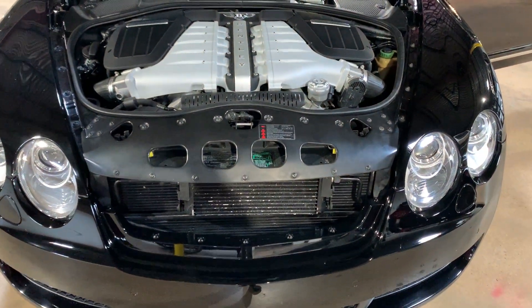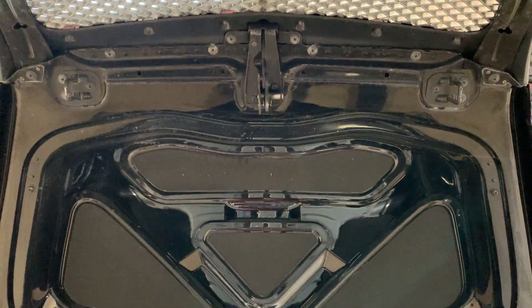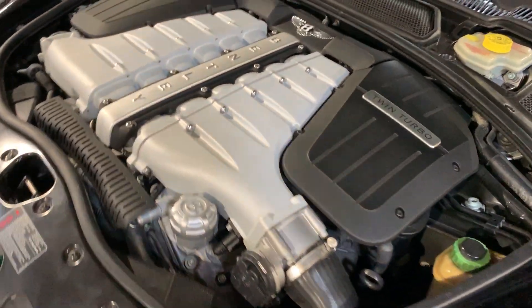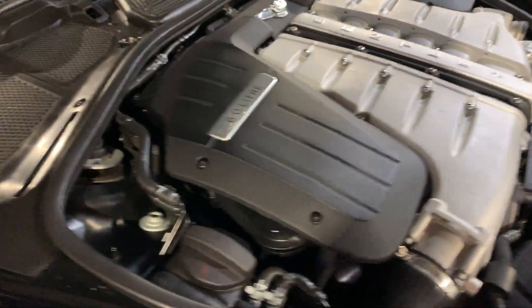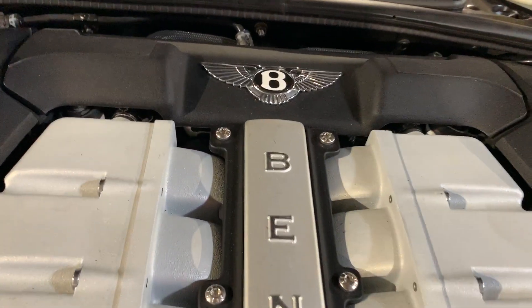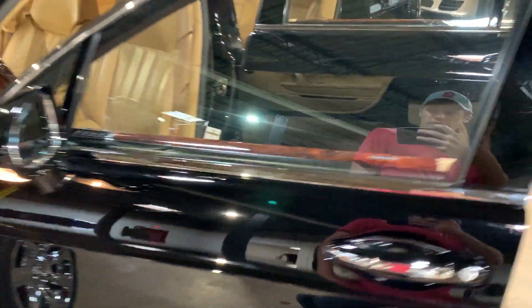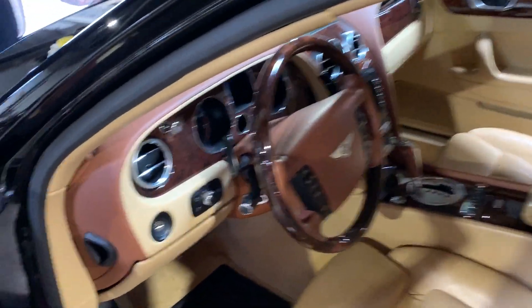Here's the engine. Not really a ton to see under here — these engines are packed in there very tightly. Overall it's very clean. I'll start it up so you can kind of hear it run.